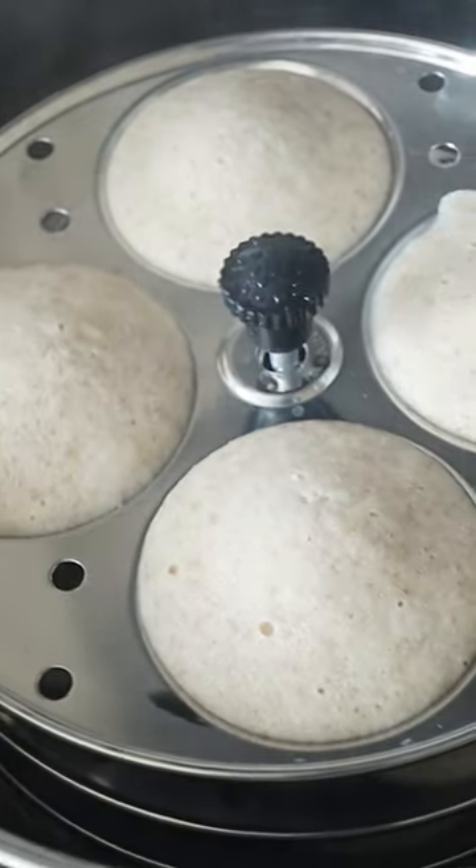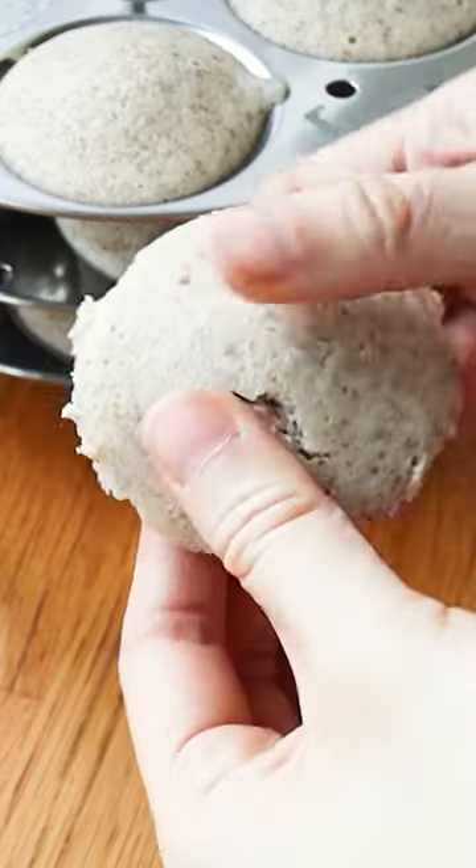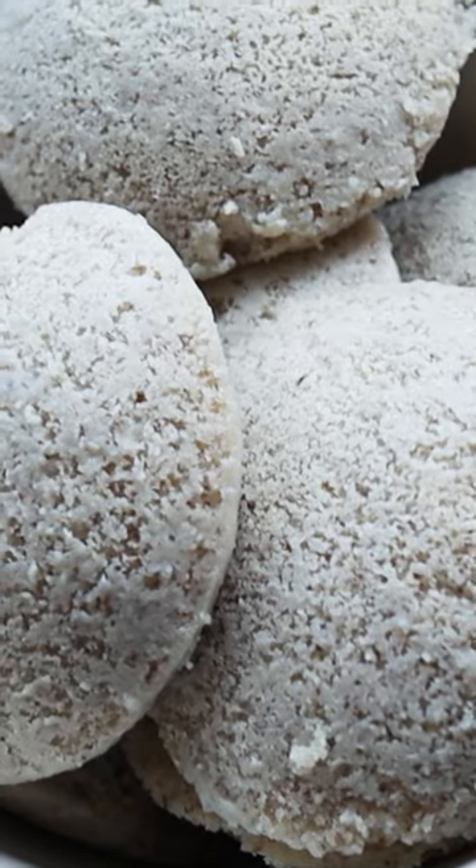Using an idli steamer, steam it for six to seven minutes on high and it will be so pillowy soft. Mix it with your favorite chutneys or curries.